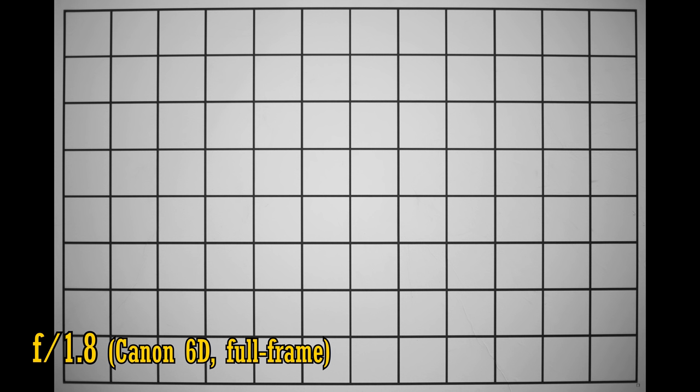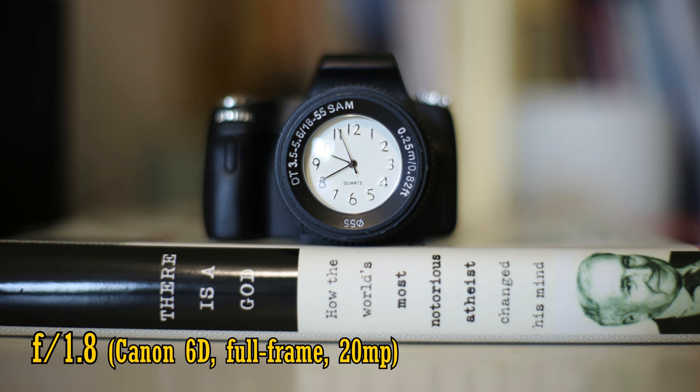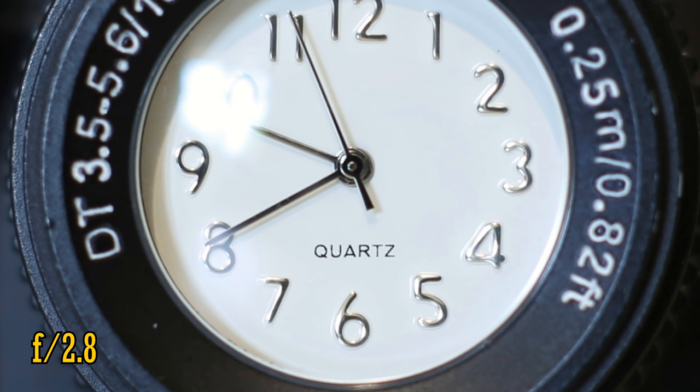Let's look at distortion and vignetting on a full-frame camera. They're completely average for this type of lens — we see just a little barrel distortion, and at f1.8, we also see pretty dark corners. Stop down to f2.8 or f4 and those corners brighten up again. This lens can focus down to quite a nice 35cm. At f1.8, close-up image quality is just a little softer than at normal distances. Stop down to f2.8 or f4 for sharp close-up image quality. As for bright lights — not well. We see huge amounts of flaring and loss of contrast, another area where Canon's lenses fare much better.